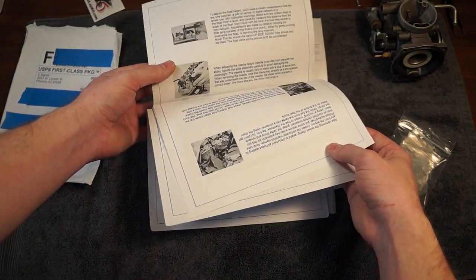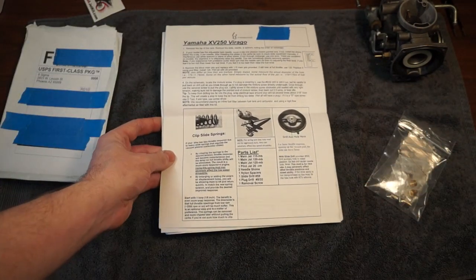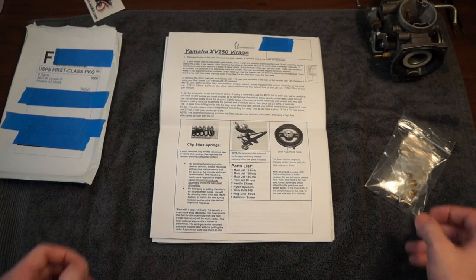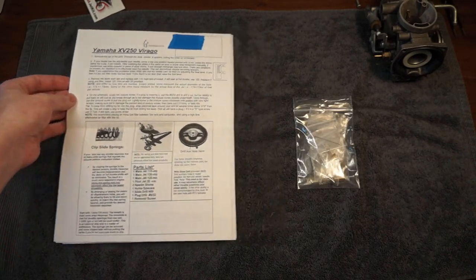But the pictures provided are not specific to our bike, so it's mostly useless. Here's the main page of instructions. I'm going to dig into these parts, lay them out, and we'll talk about what they want us to do with it.